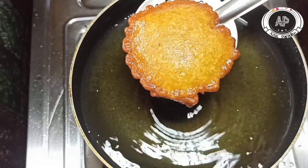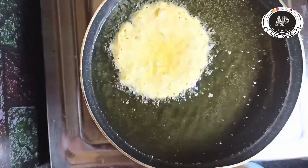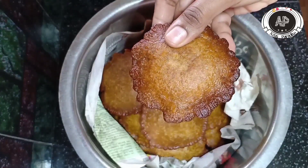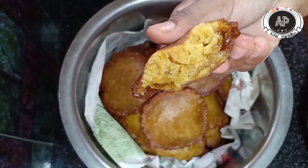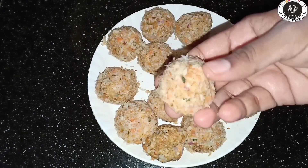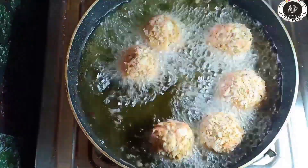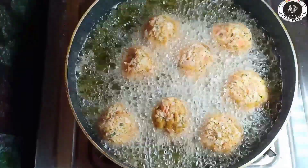Then we have to use soft-eye to make it a little bit more. I am going to show you how to shoot a recipe in the video.